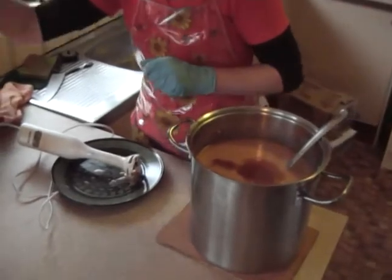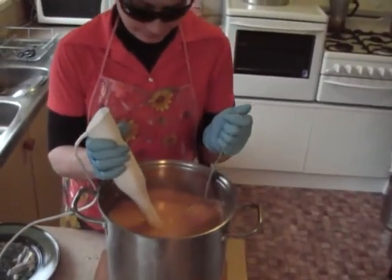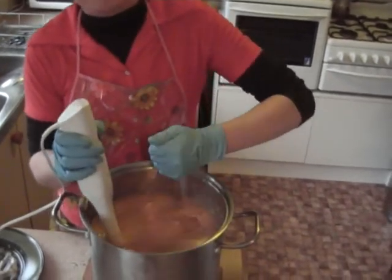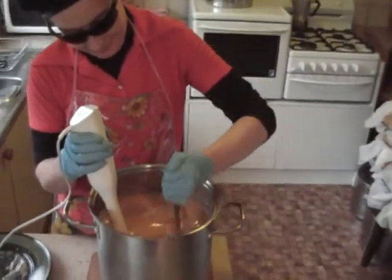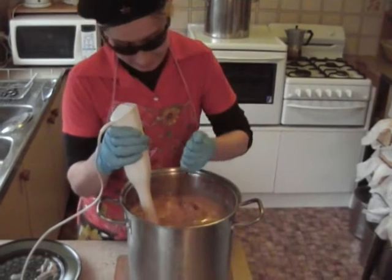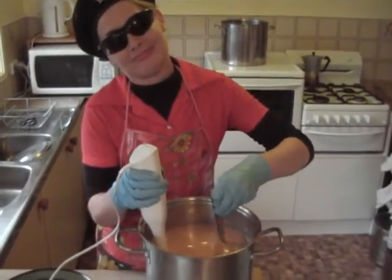Yeah, 100 mils or 100 grams. Sorry, I just about splashed here — not used to having people around. Unfortunately we don't have smell-o-vision. It is a shame because it does smell lovely.